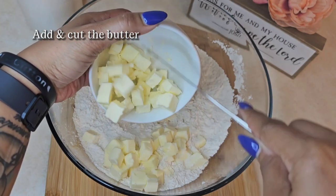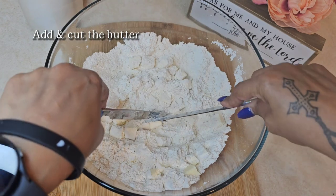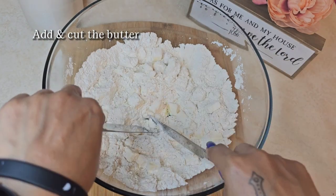Next, you want to add cold diced butter. And because we're not using a food processor, we're going to cut the butter into pea-sized pieces. We want to make sure the butter stays cold, so once you're done, pop it back in the fridge for five minutes.